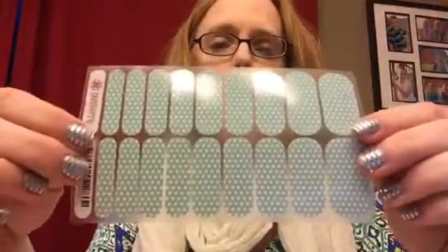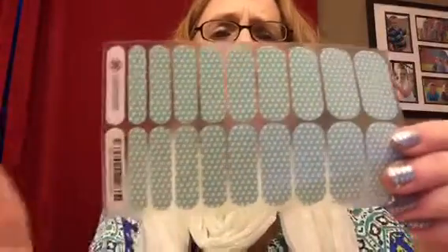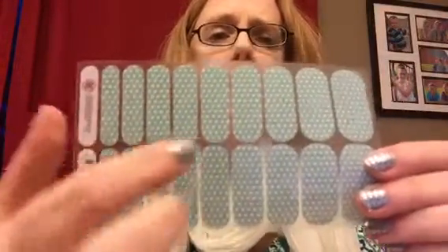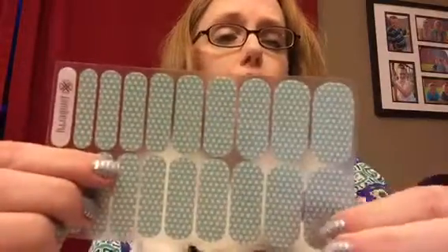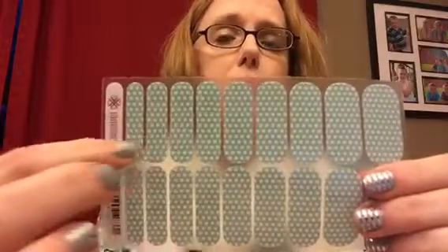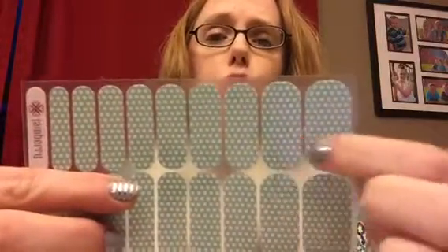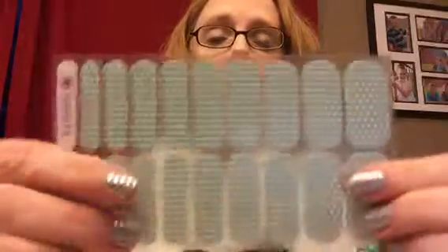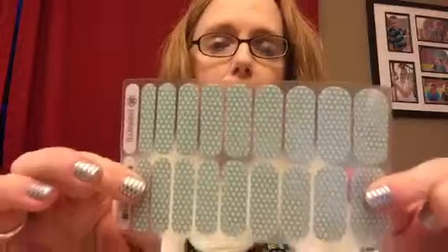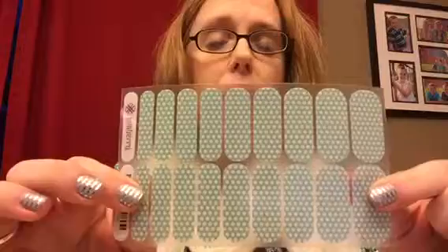They come on a sheet. So if you hear us in the party talking about a sheet of wraps, this is a sheet. This can do two manicures and two pedicures. These are typically used for the manicures — you can do a pedicure with two wraps and I'll show you that later on in the party. These are the adult size. We also have them in junior sizes and you'll see those later on as well.